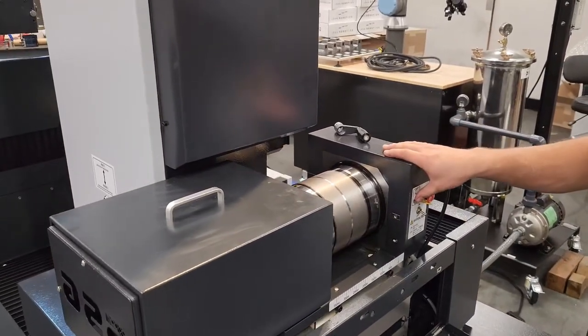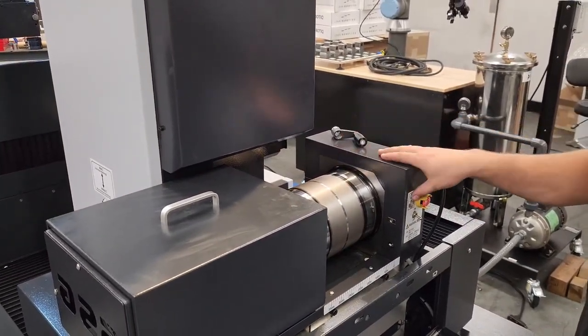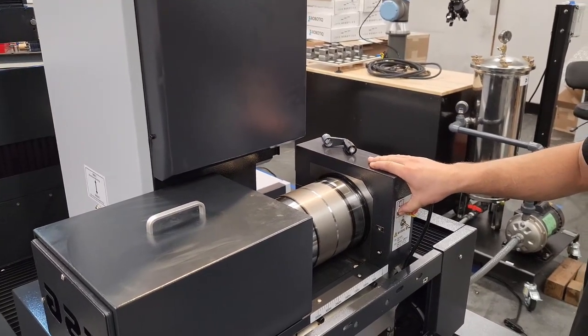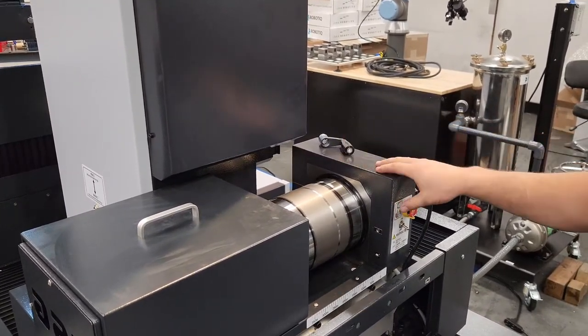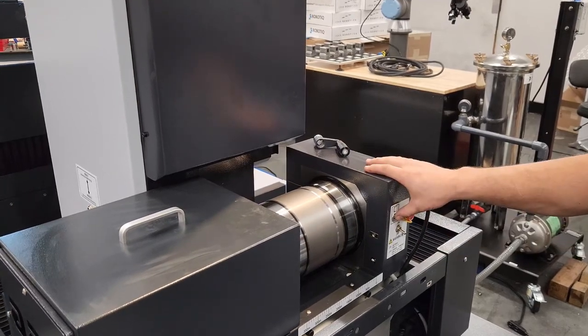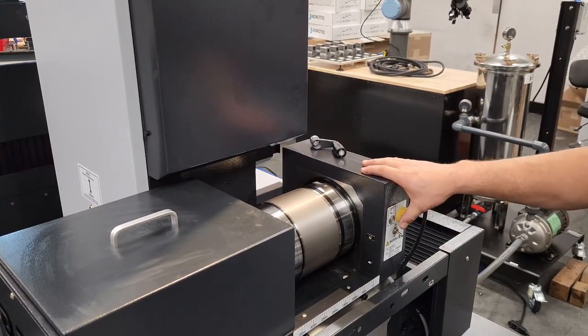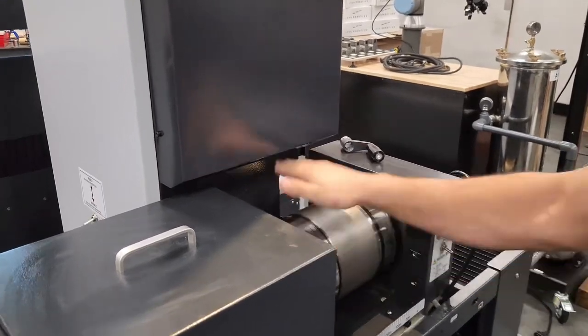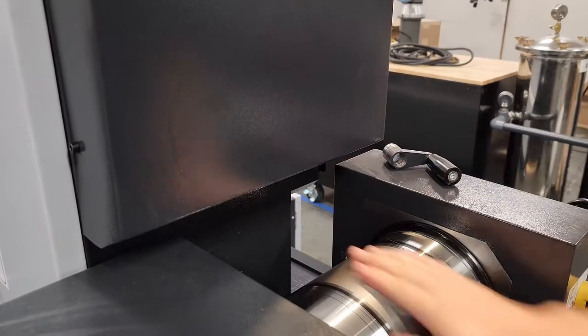From here we're going to put it into high speed mode and stop it on the right hand side of the drum. As soon as the drum goes to switch direction, we'll push this button and stop it. From here we can roll the drum forward until we get to the end of our wire.